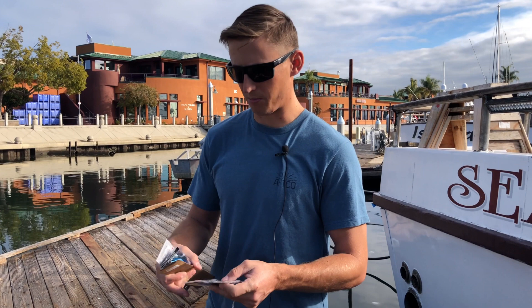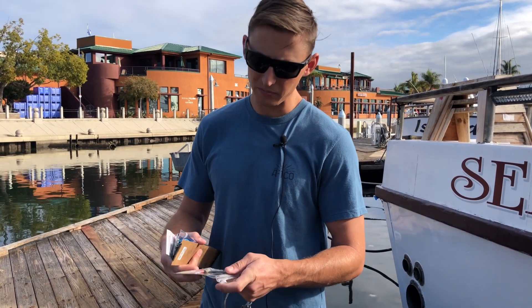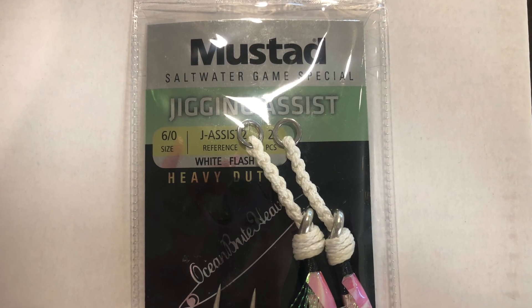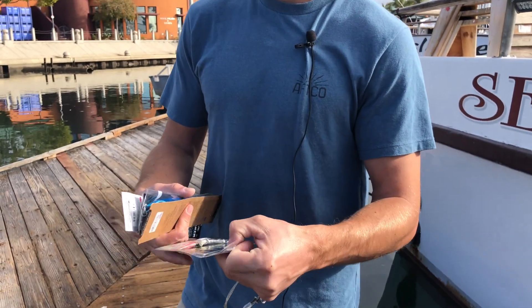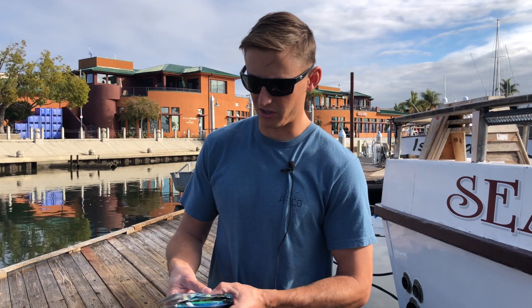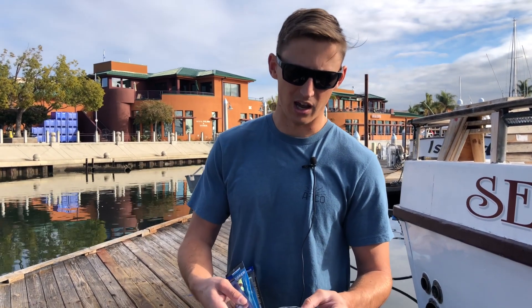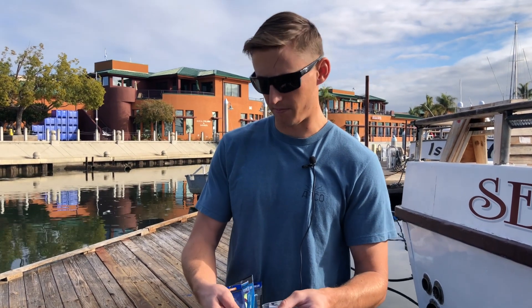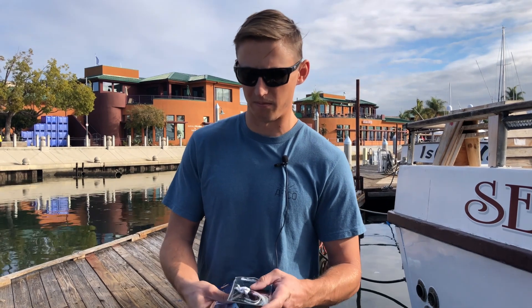The big thing with rigging them is you want to put some heavy duty hooks on them — change out the ones that are on them. These are the Mustad assist hooks that we use; that's a 6/0, which is kind of a good universal size. Putting them on is something everyone does differently. You want to use a heavy duty split ring, and you can go one on top, one on the bottom, or two on each — it's up to you. But I think it's important to have at least one on each end just because the jigs are so long, which is going to ensure a better hook-up ratio.